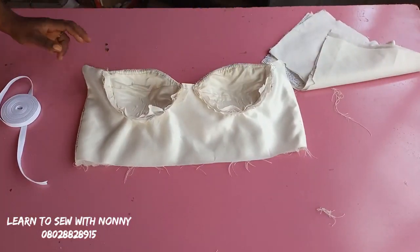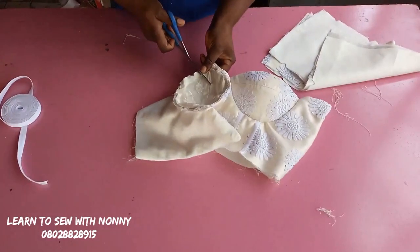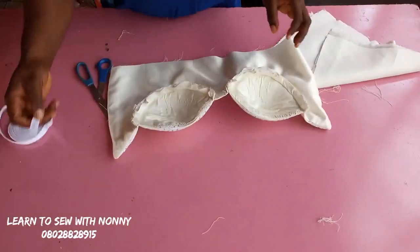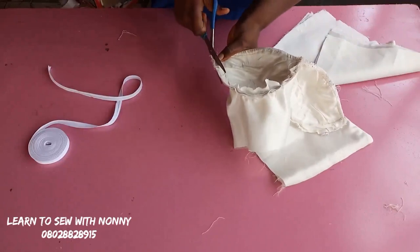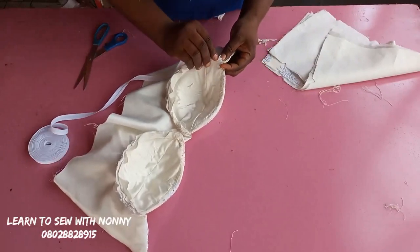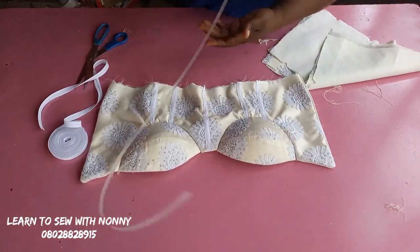After attaching the bra cups to the corset, you'll have some excess that needs to be trimmed down to reduce bulkiness so everything lays flat. First, notch all around the cup — make sure you don't cut through the seam line, just close enough so the fabric relaxes and you won't see any strain. After notching, reduce the seam allowance where you joined the bra cup to the corset so you can use bias tape to cover it up neatly.